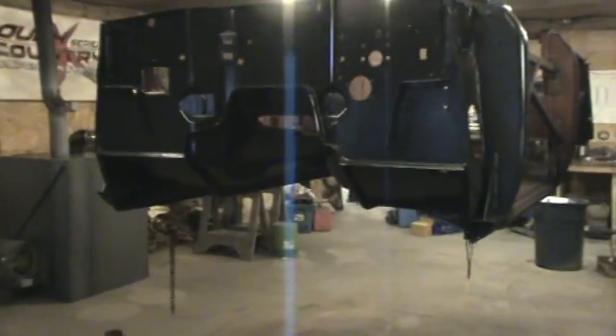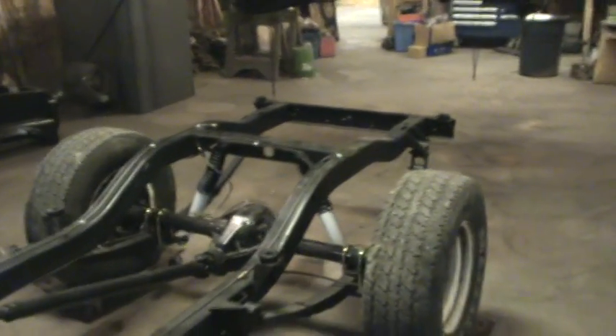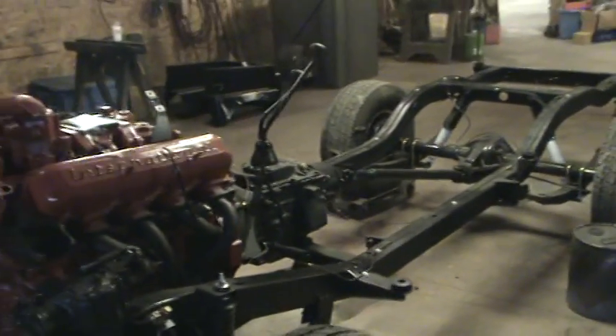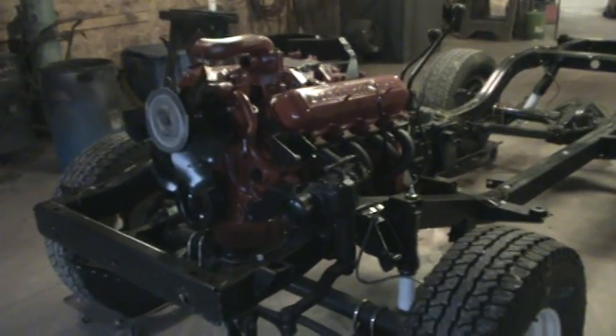Just getting ready to set this one back down on the chassis. We're going to have a lot more pictures on the website of this in-process stuff, so please check it out.